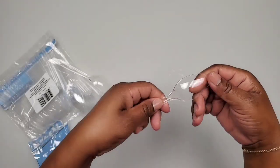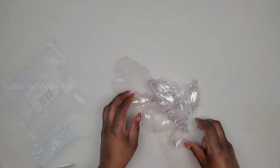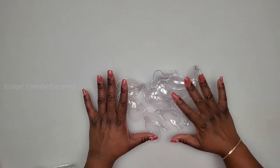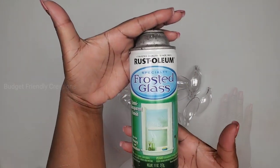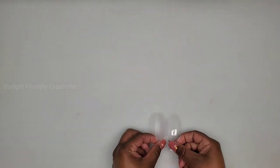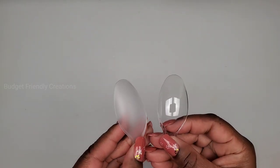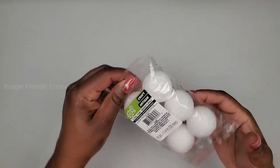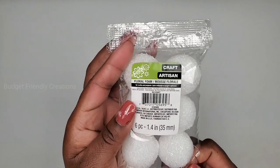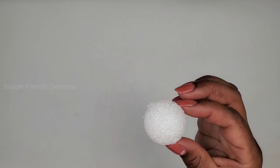Hi guys! In today's DIY project I'll be making a wall decoration using mostly Dollar Tree items. I have some spoons from the Dollar Tree — 24 of those — and I'll be spray-painting them with my Rust-Oleum frosted glass. I ended up changing the color in the end, and you'll see exactly what I did. I'm also using floral foams — a six-pack — and I'm going to be using all of those.